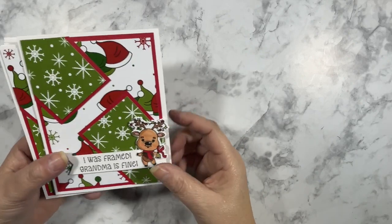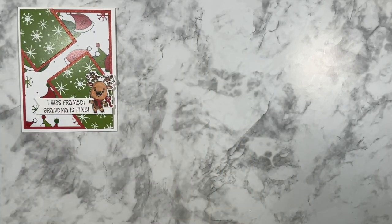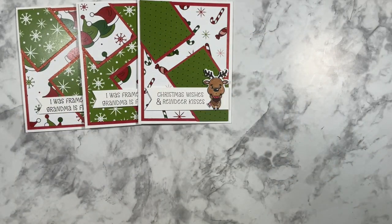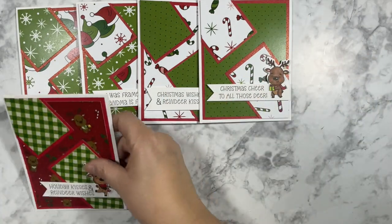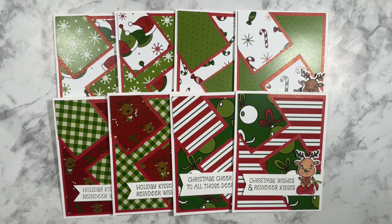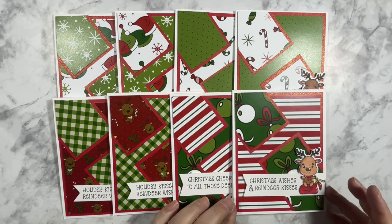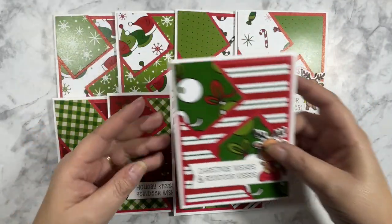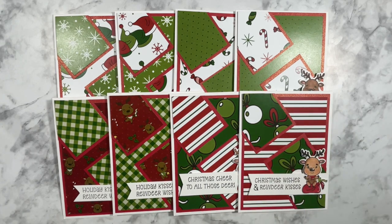Let me share the 8 cards I made using the wonderful Reindeer Games patterned paper, stamped images, and sentiments. I think they turned out beautifully, and using the Sheet Load of Card sketch made these cards come together quickly and easily. The little extra pieces did not go to waste — those pieces of cardstock I put on the inside of the cards to tie them together to the front. So I have my first batch of cards for my annual Christmas card donation for 2023.